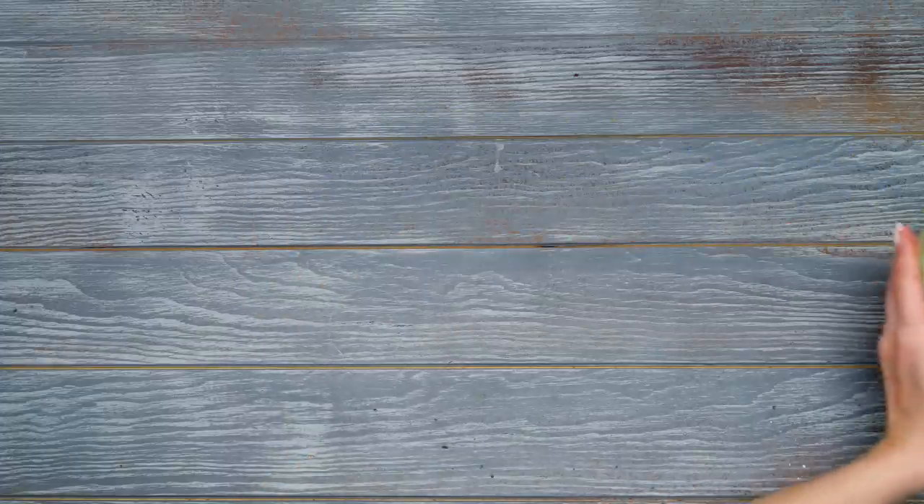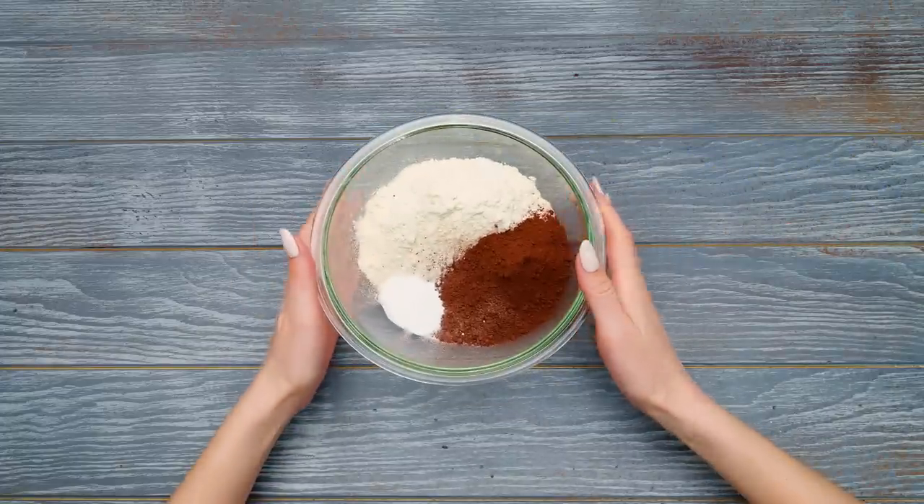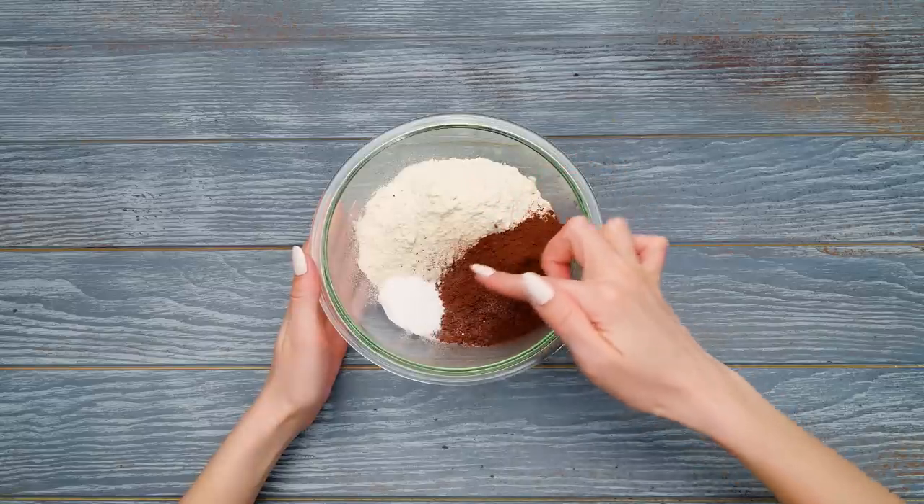We'll let Sam do some mixing. In the meantime, let's prepare the dry ingredients. Here are flour, baking powder, and some cocoa.